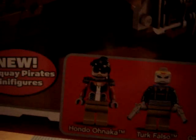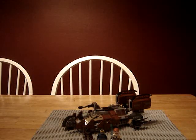You got Obi-Wan, Turk Falso, Hondo — she's right here. And of course, Special Edition. This is a Target Exclusive set for $40.